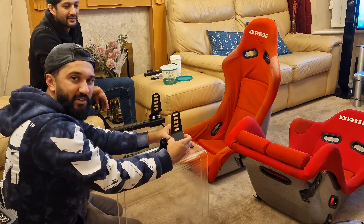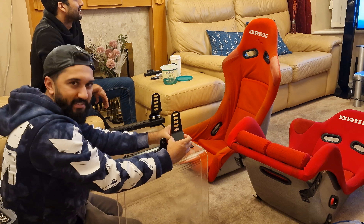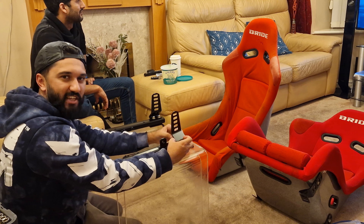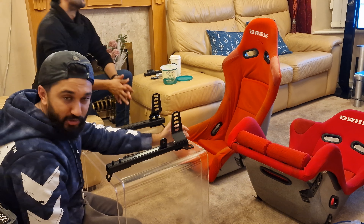My dad calls my little Z3 'Saab and Dummy' which translates to 'soap dish.' He said it looks like a little Pakistani soap dish. So yeah, my car is now known as soap dish.